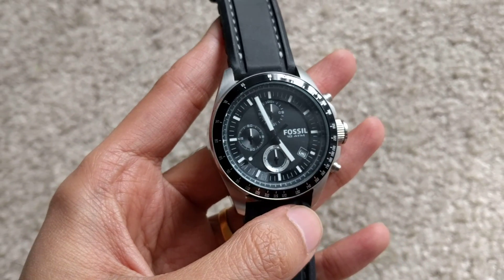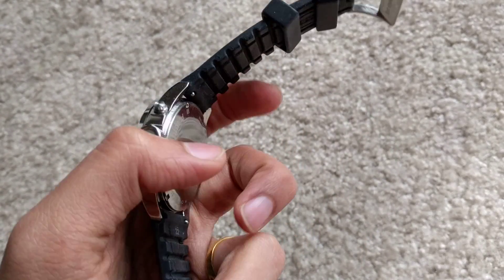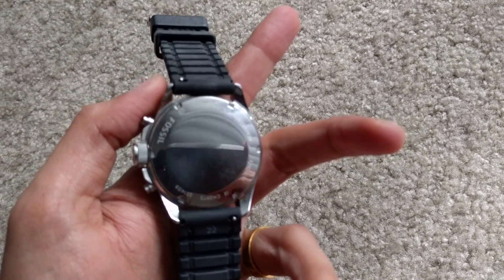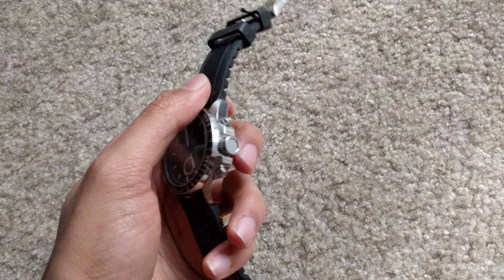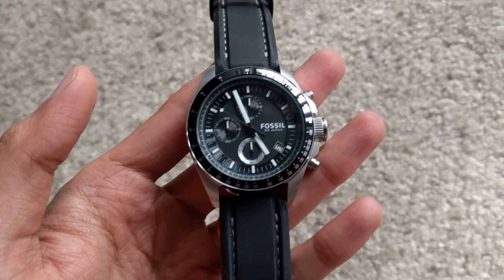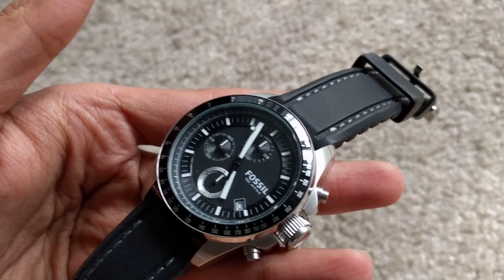It has a nice rubber strap with white thread sewing. It's a great package — I got it for $68 from Amazon. I've had it for a year and it feels very good on the hand. It's definitely value for money and a must-buy. Fossil CH 2573.